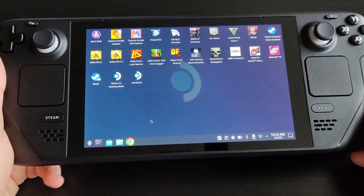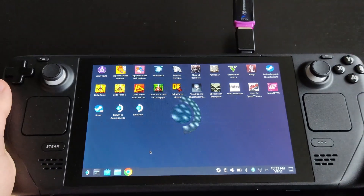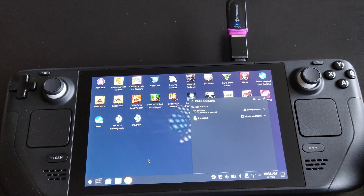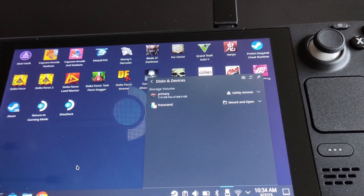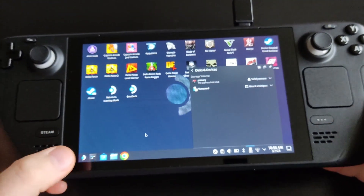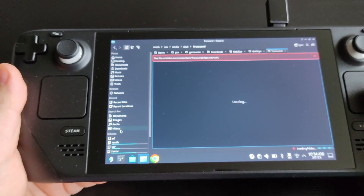I'm going to mount my USB drive. As you can see, the primary drive is my micro SD card, which is 512 gigabytes, and 'Transcend' is my USB drive. When you open your file manager, if you scroll down you can see both drives listed.